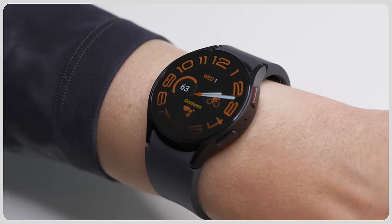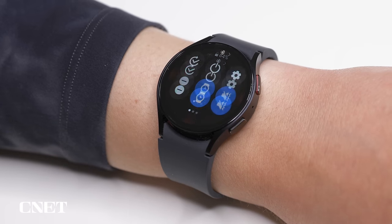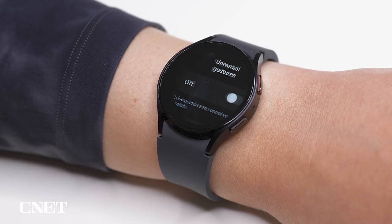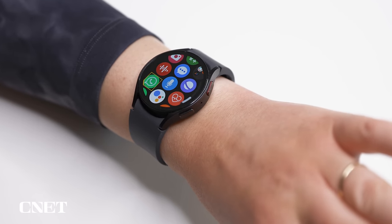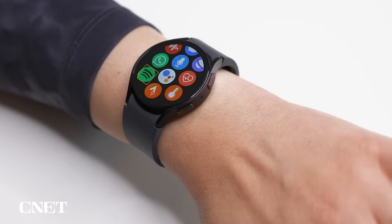If you have a friend with an Apple Watch, you've probably heard them talk a lot about Double Tap, but you have my full permission to act very smug and let them know you have it too with Universal Gestures. On the watch, go to Settings, Accessibility, Interaction and Dexterity. Set Universal Gestures to On and now you can do things like Pinch and Double Pinch to scroll through options and select something by making a fist.